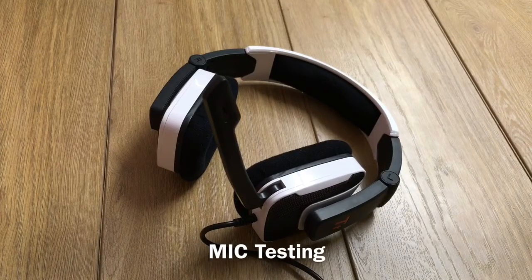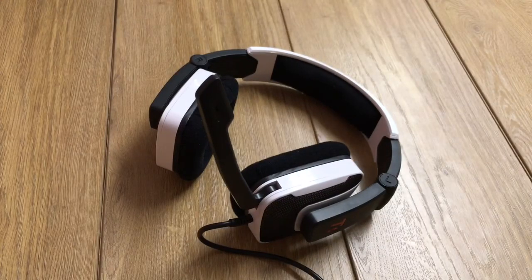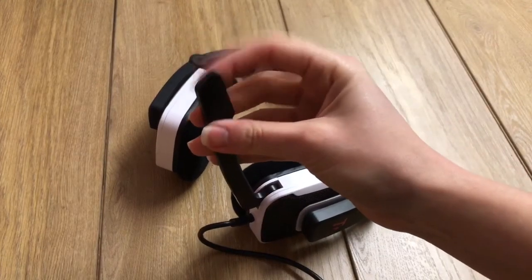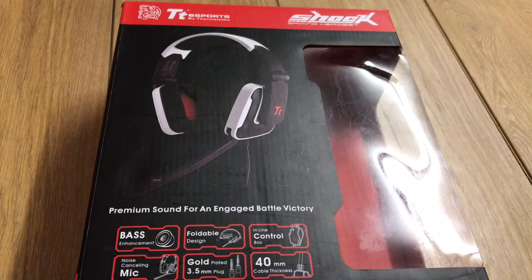I tapped the mic to verify that audio is being recorded by the headset mic. The mic worked okay and isolated my voice well from background noises, but my voice didn't come through that clearly, and I would have expected more at this price point.